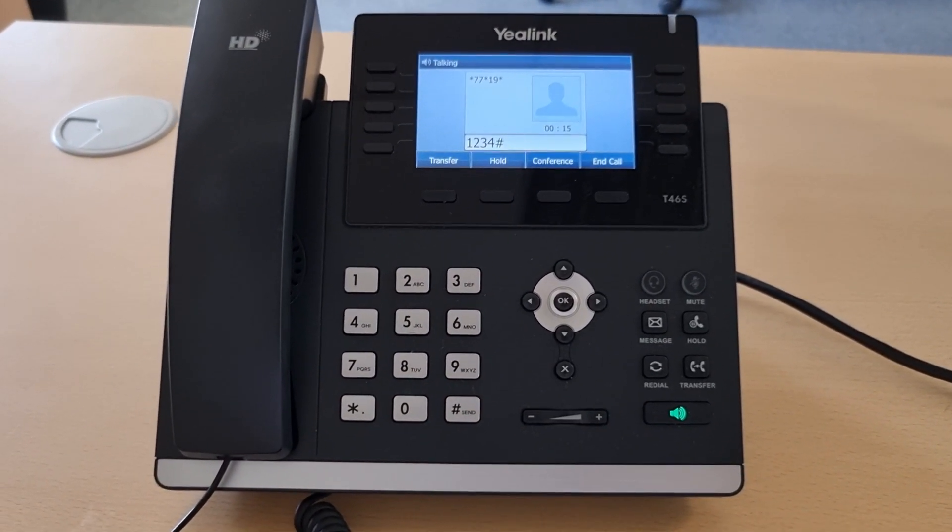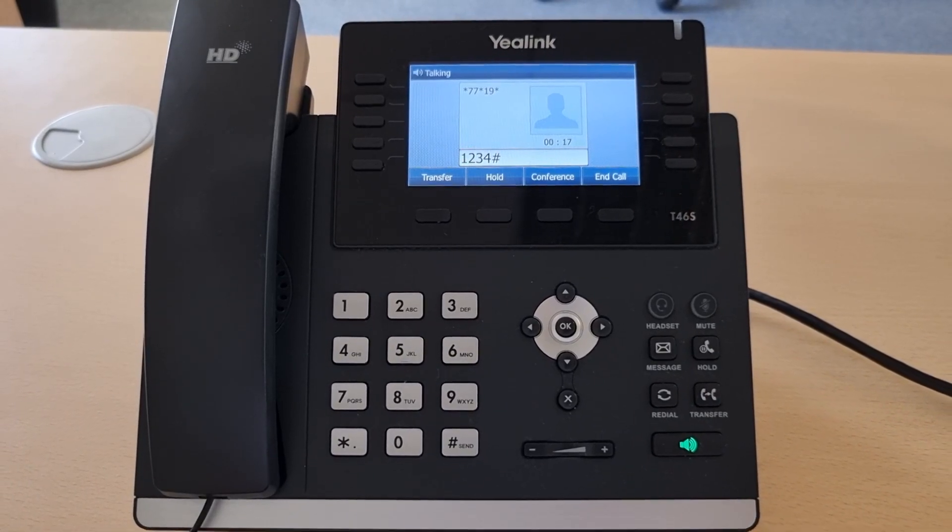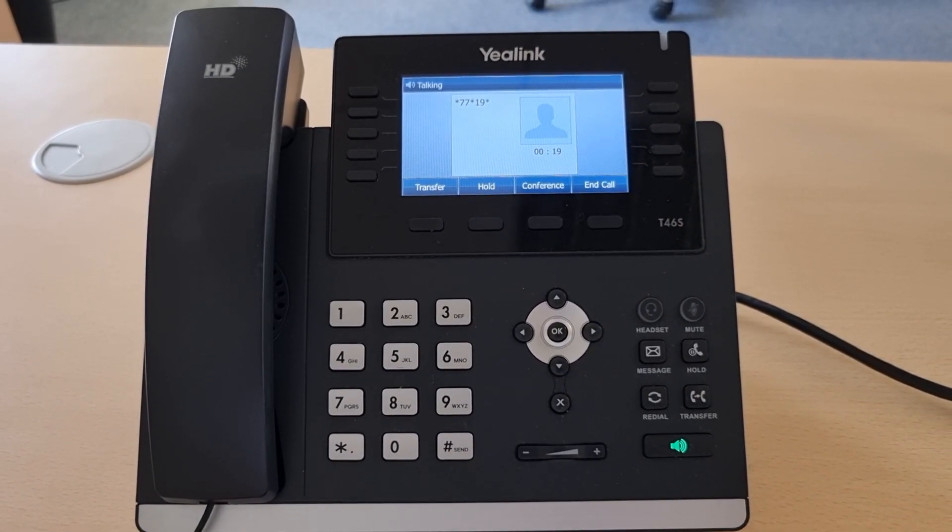I'll press hash. The system announces: login successful. The phone will now be reset to your account.